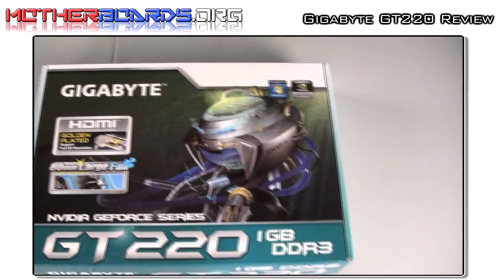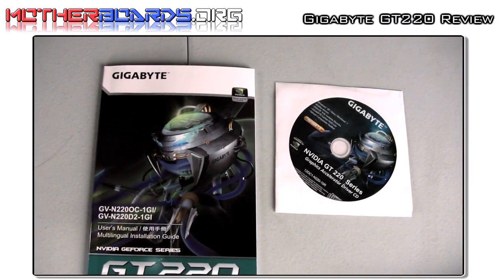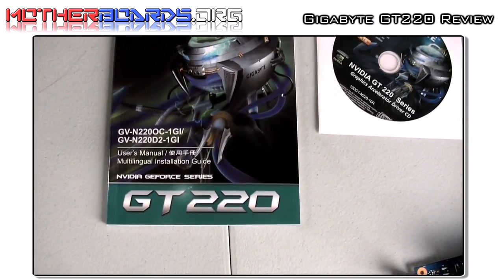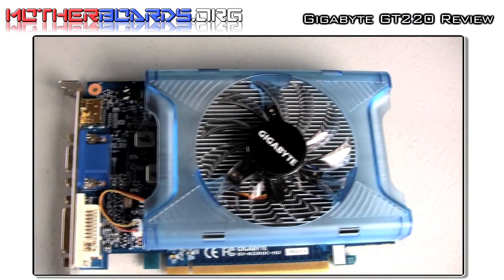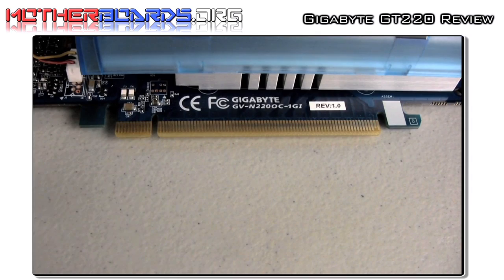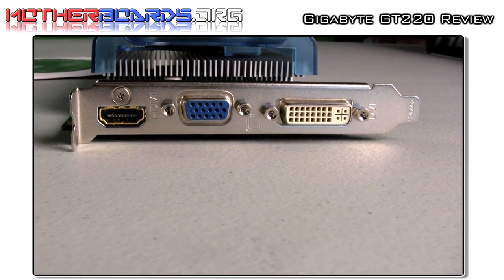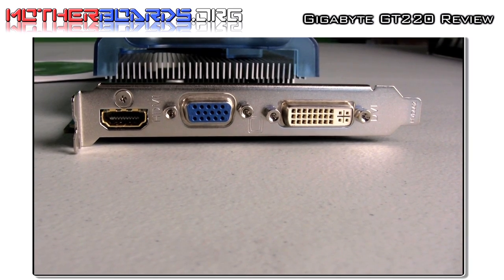Here's a shot of the retail box, followed by a shot of both the driver installation CD and the user's manual. Content is pretty light with these cards. Here's a picture of the heat sink — it's very basic, just covering the GPU with a single fan. This is the PCI interface that goes into your motherboard. Here's the rear I/O, featuring a single DVI, VGA, and single HDMI connector.